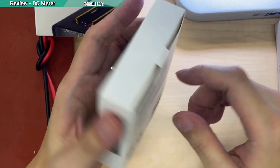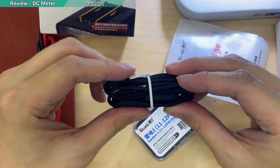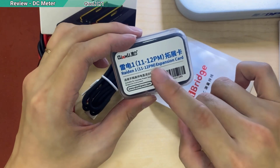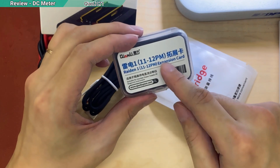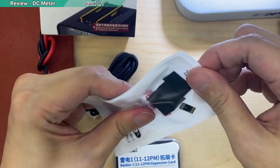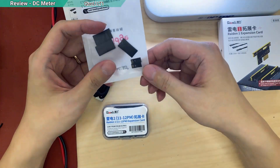I bought another set of the 11 to 13 Pro Max cable — completely new, opened from the box. The exact same cable with three outputs, supposed to have three connectors: iPhone 11, 12, and 12 Pro Max. But when I checked it, this never-opened box also only has two connectors and three covers — they didn't give me the 12 Pro Max connector. So it turns out nothing was missing originally; the whole product line just forgot to include that connector.